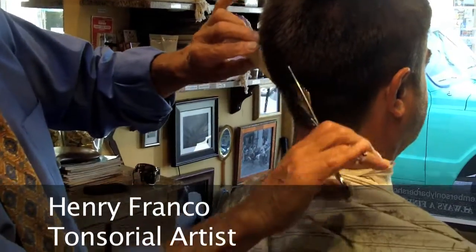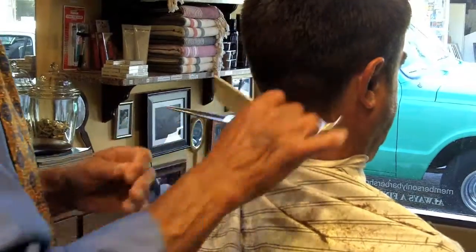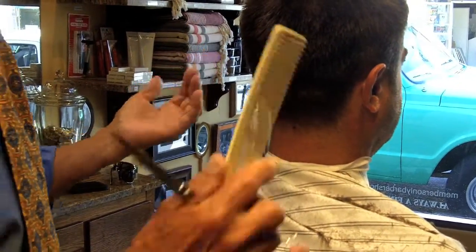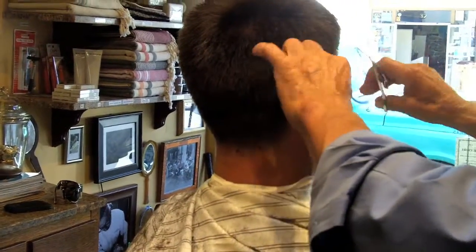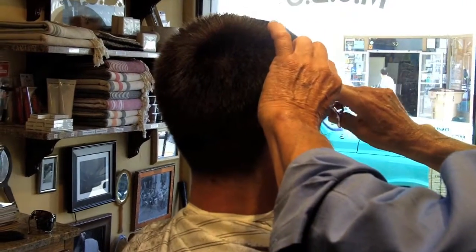Today, a lot of the barbershops that are being put in — the new modern barbershops — they're putting in barbershops with just a sink, which is wrong. If you want to do this whole type of work, you've got to have the tools to do it. You need a sink in order to do the shaves and do this type of work.